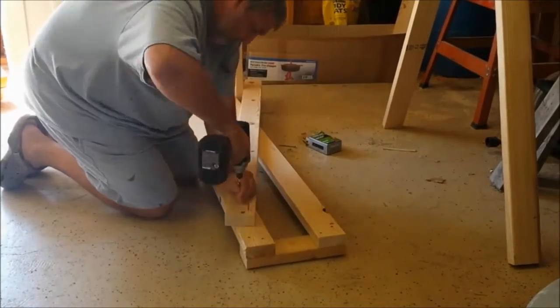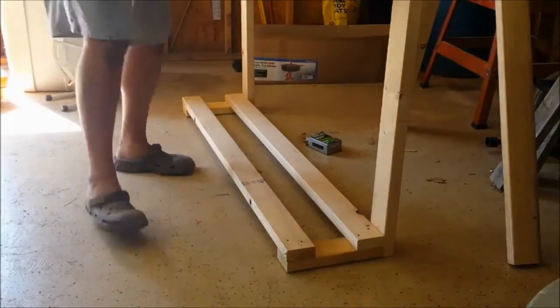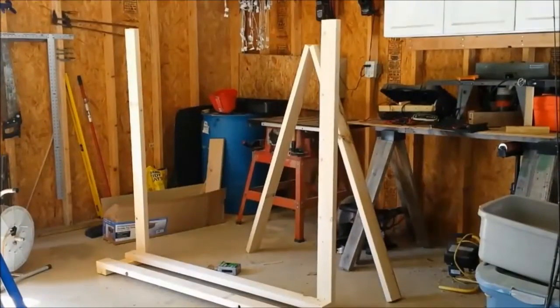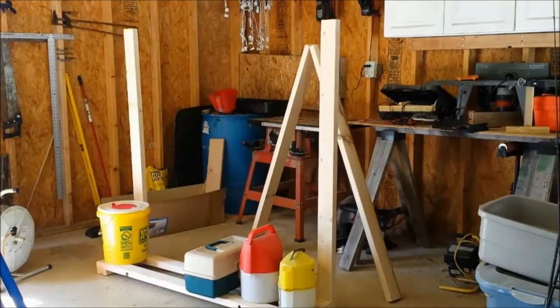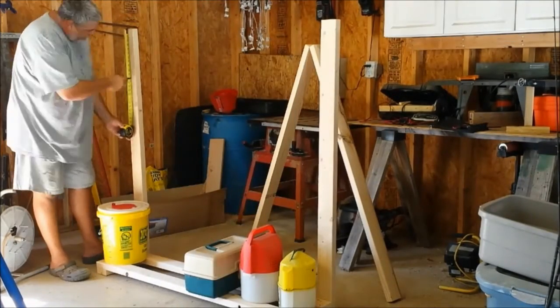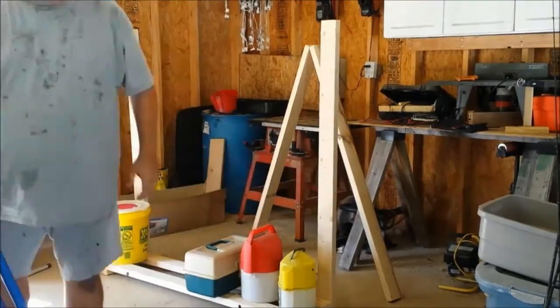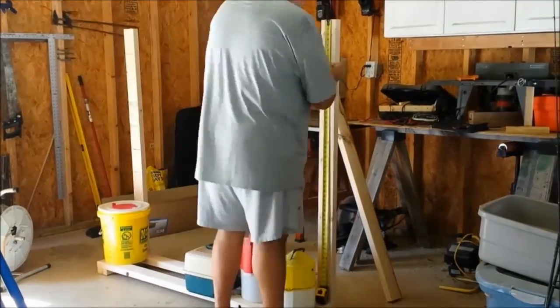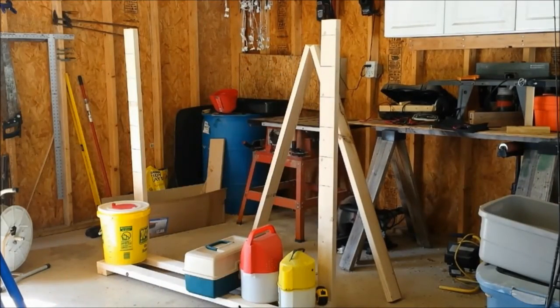I'm going to stagger them on each side, just getting everything screwed together. I'm laying everything out to figure out how high to go with the first one so I don't put one too low and can't fit the buckets underneath. I went with six inches on each side, then I'll alternate — a nail on one side, a PVC piece on the other — so you can flip-flop the rods and the reels won't get in the way or hit each other.